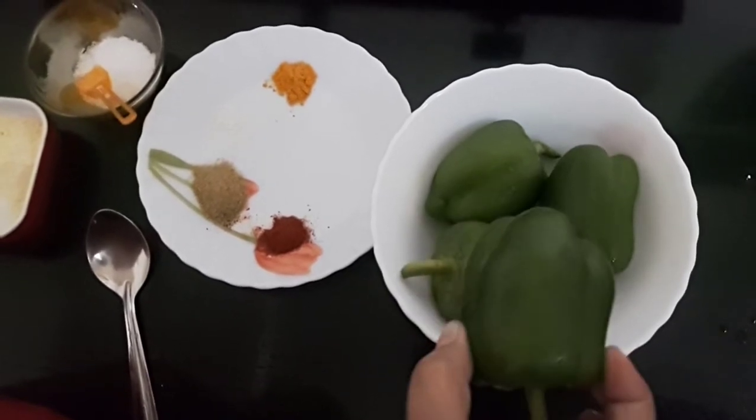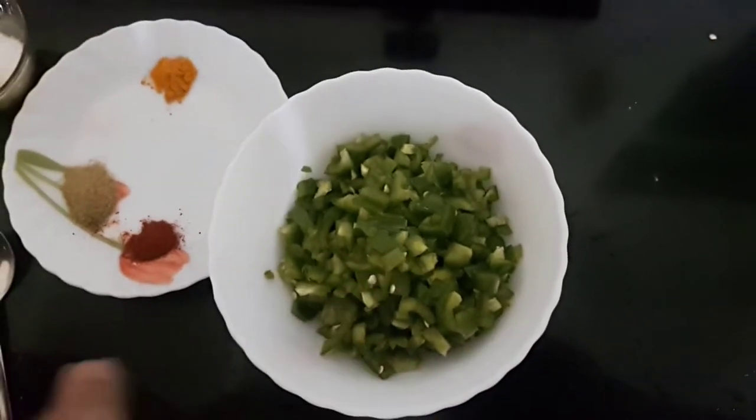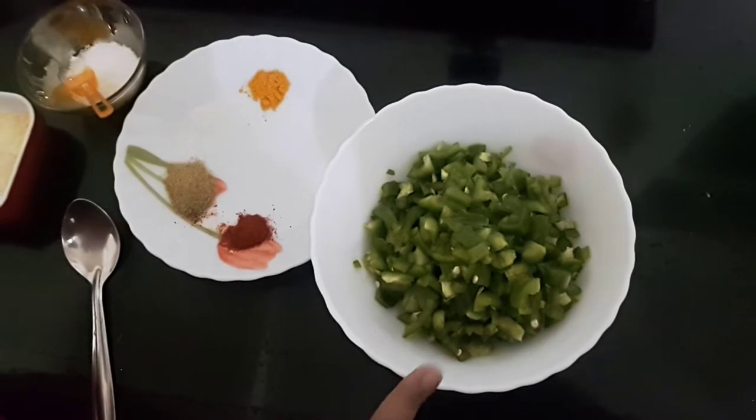We'll also require hing or asafoetida, and mustard seeds. Now I'll cut the capsicums into very fine, small pieces. I have cut all four capsicums into very fine pieces.